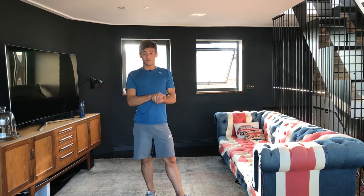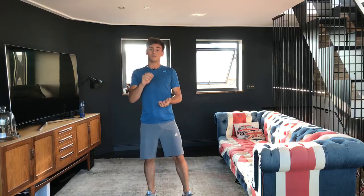HIIT means high-intensity interval training. It's going to be 20 minutes and we're going to do every minute on the minute. The first minute is 40 star jumps with five burpees. If you struggle with burpees and you're a beginner, don't worry about doing them. When I say 40 star jumps, I mean doing one, two, three, four — not rushing through them.